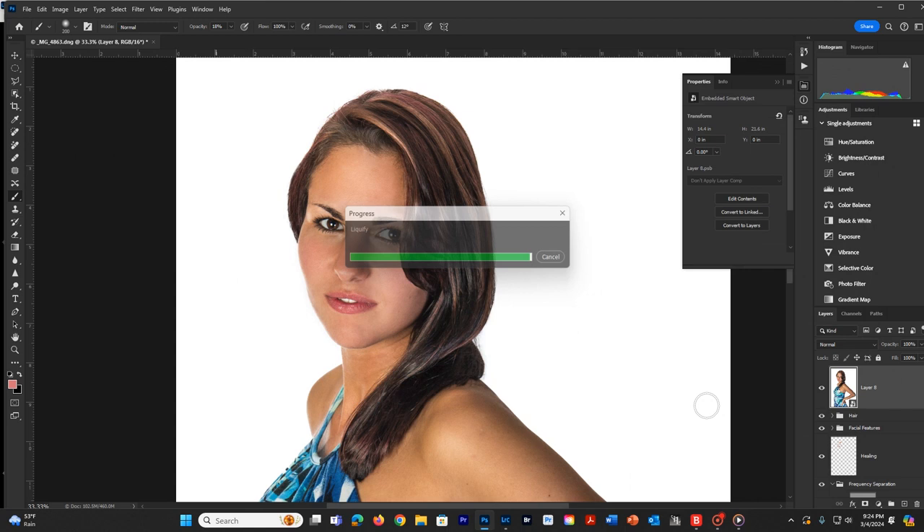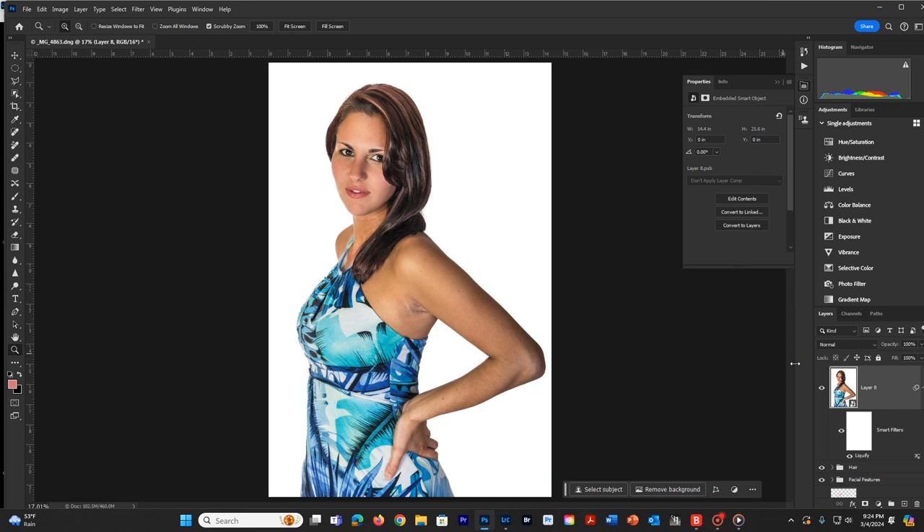Once I have this the way I like it, I'm going to hit OK. I'll fit it on the screen and turn this on and off so you can see the change. Once I have that completed, the next step is to actually do my sharpening. Since I've already got a layer here created for the liquify, I could add a sharpening tool to this if I'm doing overall sharpening.